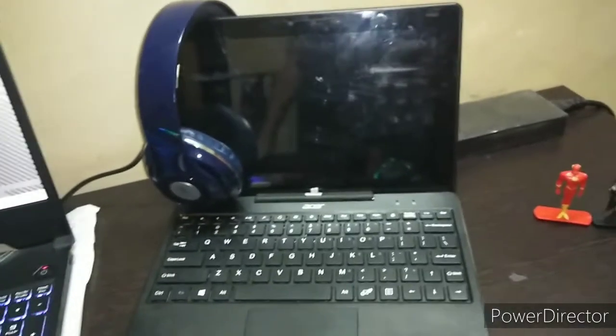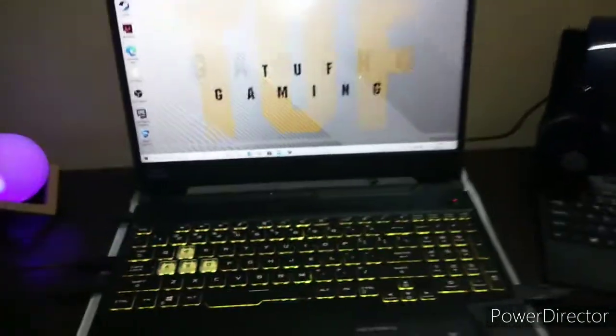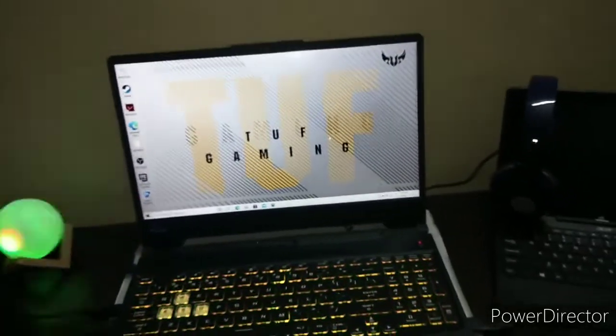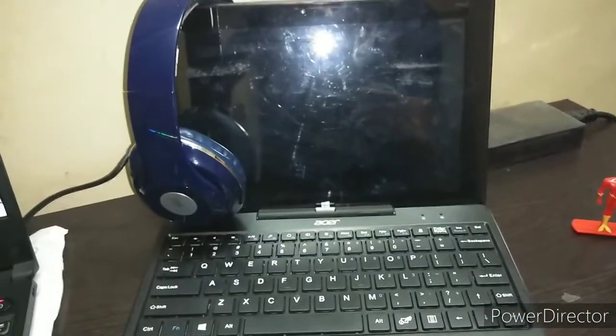We also have one more laptop — this is the Acer A10, which I use basically for reading chats. The main gaming and streaming laptop is the ASUS F15. Its specifications are: Intel Core i7, GTX 1650 Ti graphics card with 4GB VRAM, 8GB RAM, 1TB HDD, and 256GB SSD. The Acer A10 runs Windows 10 and has 4GB RAM and 256GB storage.